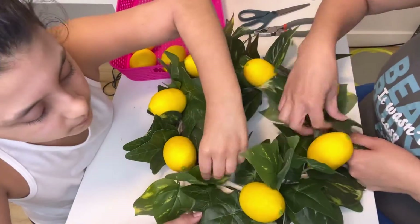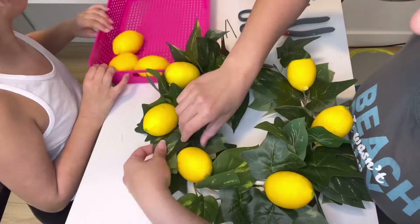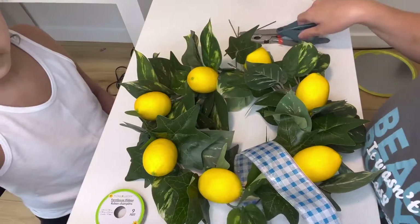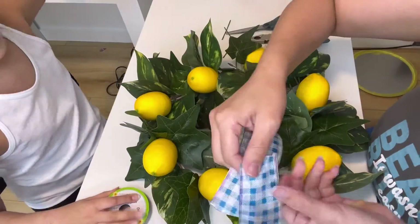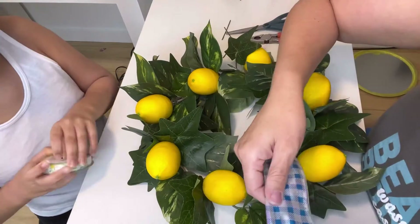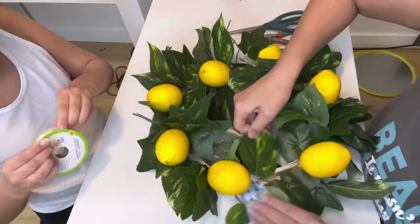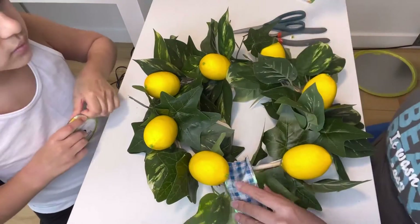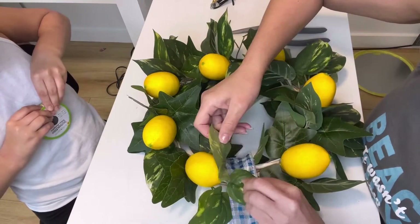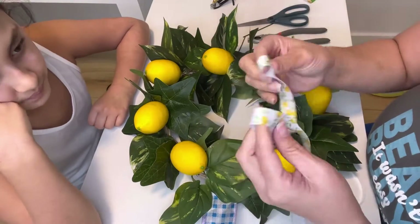I ended up using this ribbon because I didn't have any more, but this wasn't really the color I was going for. In the reveal at the end you'll see that I switched it for the Hobby Lobby blue ribbon — it's much darker and that's more what I was going for. The trucks I bought from Target are dark blue, and for summer I wanted that yellow and blue theme.